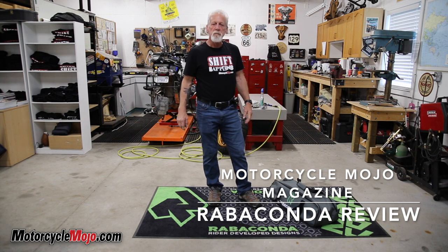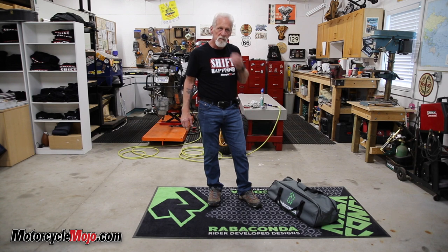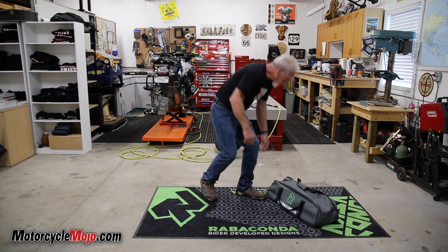Hi, my name is Glenn Roberts from Motorcycle Mojo Magazine and I'm going to show you the Ravicon Street Bike Tire Changer. If you tinker on motorcycles or have ever done your own tire change with tire irons, it's not very much fun. The Ravicon is going to change your life if you change tires in your own garage. Let me show you what's involved with the kit.